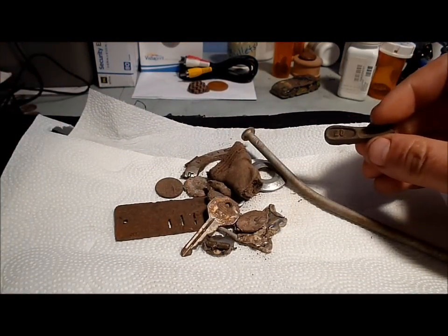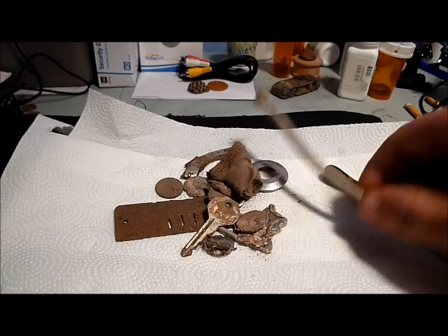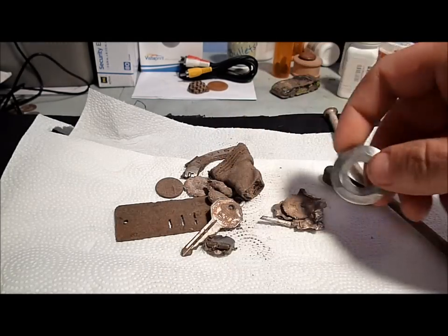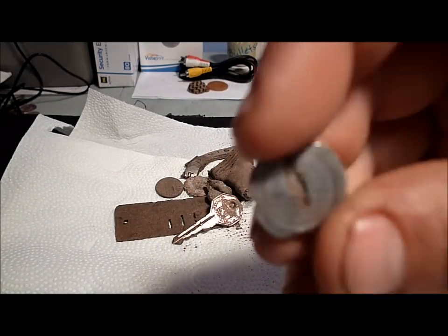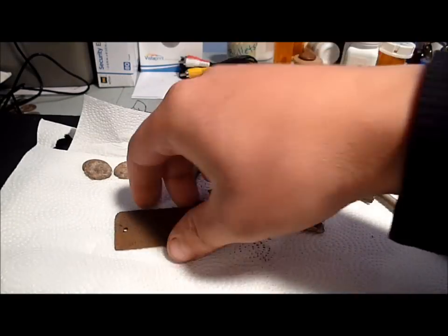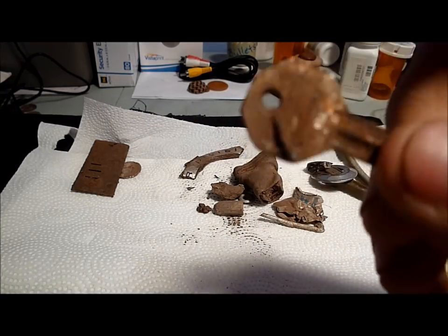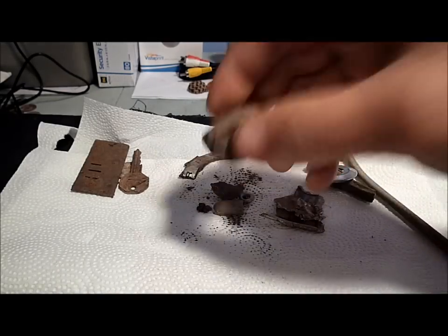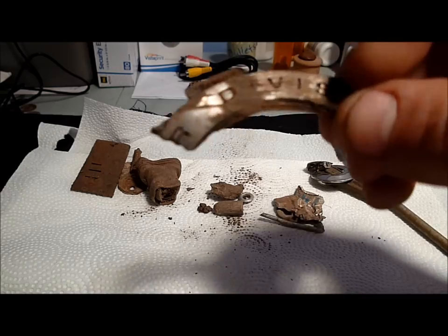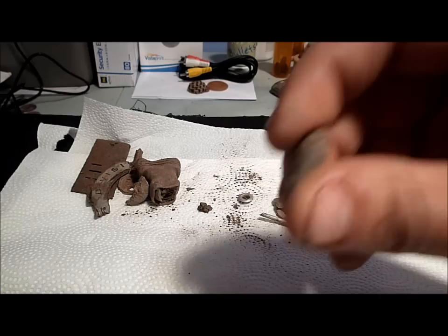This is the finds from the Technetix Omega 8000. Sprinkler head part — I find these all the time. These really big long nails. Key switch — that was in the same hole. Zinc pennies. Harmonica reed. Cool key, looks like somebody welded on it or something. Hose end. This looks like a Harley Davidson part, which is common out there because my dad had biker parties.